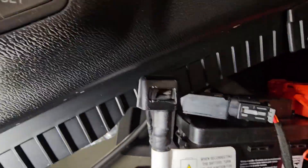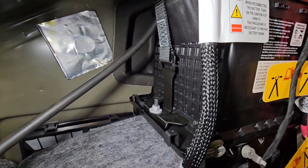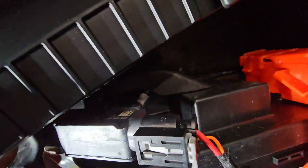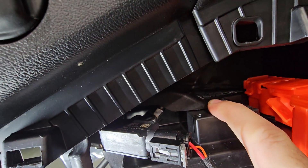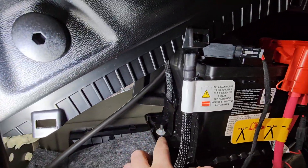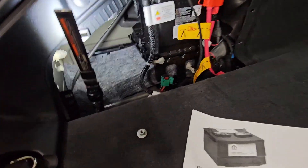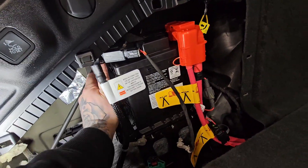We've got the negative terminal here, the positive terminal here, and a battery strap here. This 10-millimeter nut holds the battery strap, which also covers the negative terminal and acts as the battery hold-down. So to get access to the negative terminal and remove this battery, we're going to have to take the strap off by removing this 10-millimeter nut. Now I've got the 10 millimeter off, the strap is off, and it's moved away from the negative post.